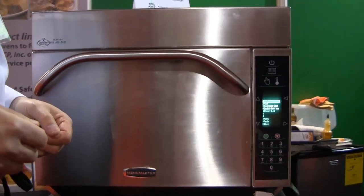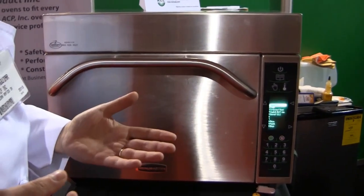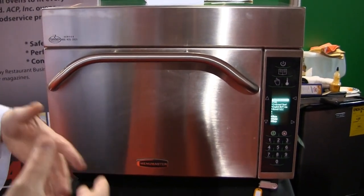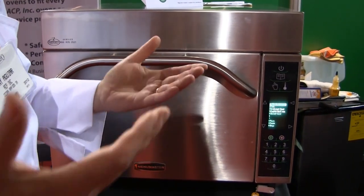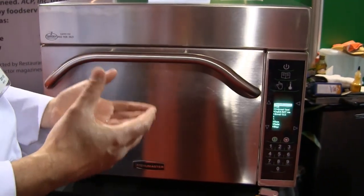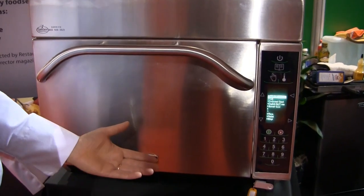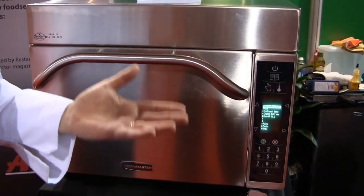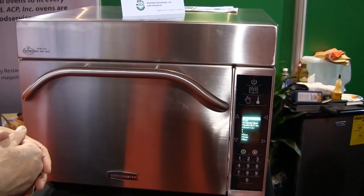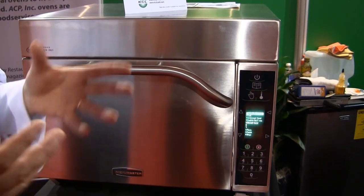We're going to do a sandwich — that'll be about 40 seconds — using 60% microwave, 60% fan, and 100% radiant heat, to get the sandwich hot in the middle and toasted on the outside. The forced air from the top helps with browning, the radiant heat on the bottom provides crispness and toasting, and the microwave is what actually heats and cooks the product.